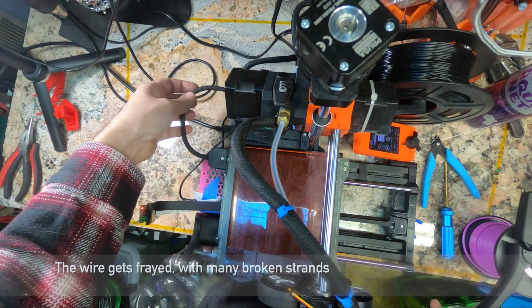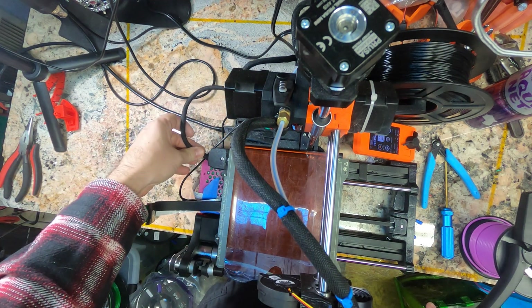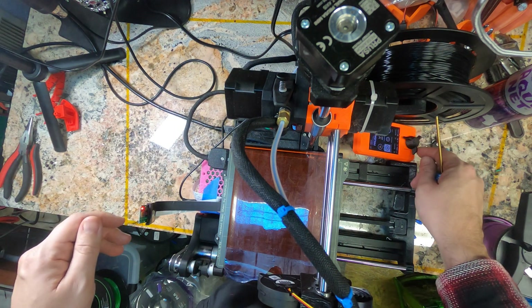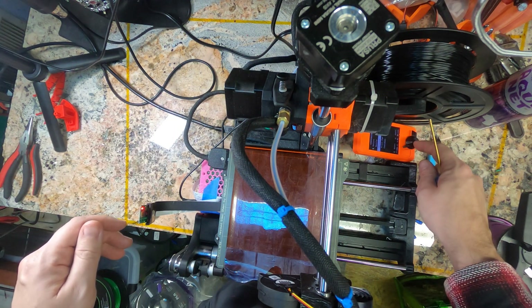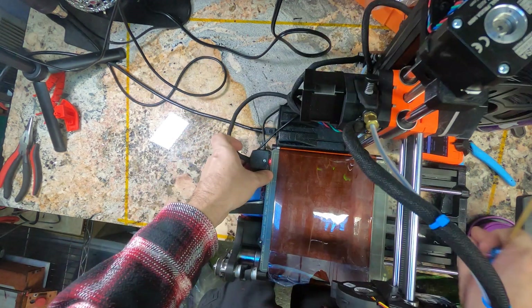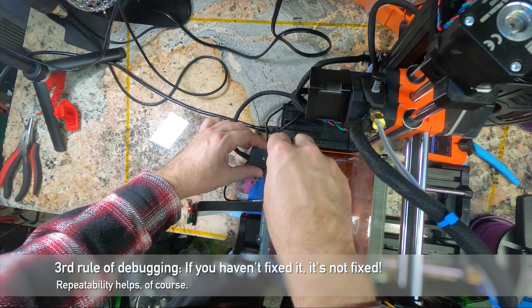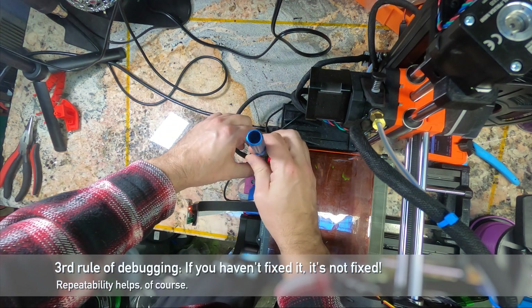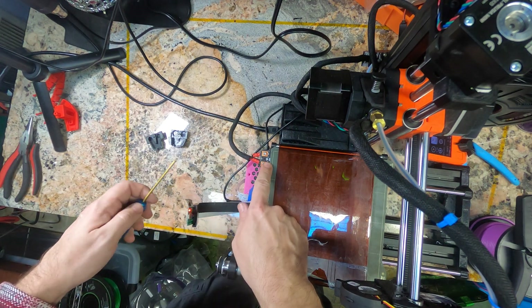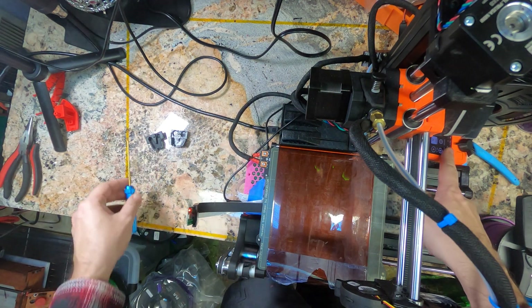That means there is a short in this wire and it's generally going to be an intermittent short. If I run over to preheat settings and turn the heated bed on — we are at 20 degrees and we are getting a red light. So right now the bed is heating just fine. But I'm willing to bet that if I wiggle this cable just right, we will stop heating. Hey, look at that — we are no longer heating. We're at 34 out of 100 Celsius.